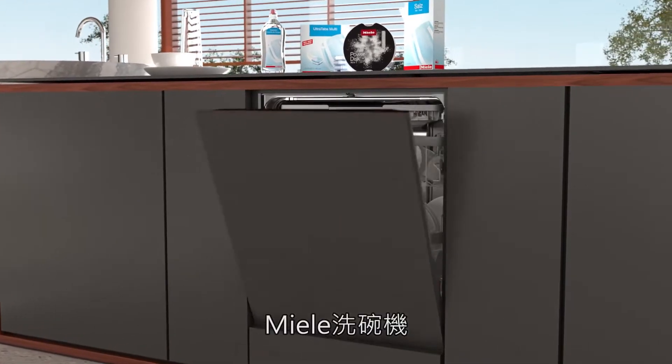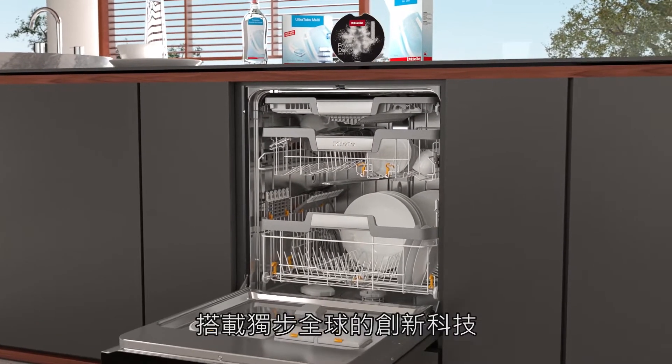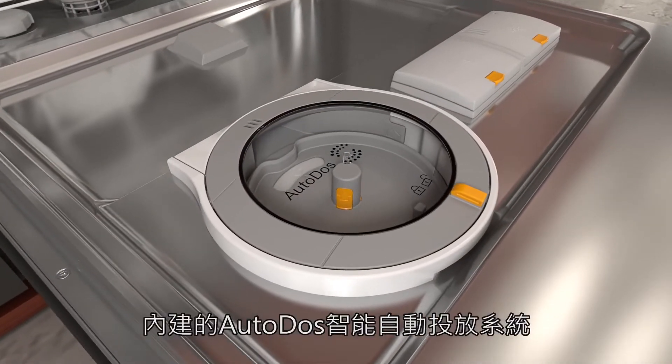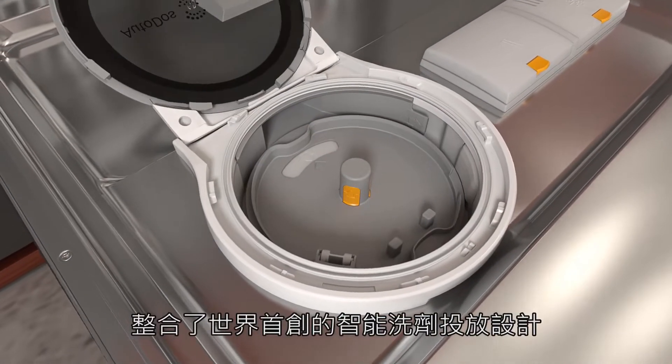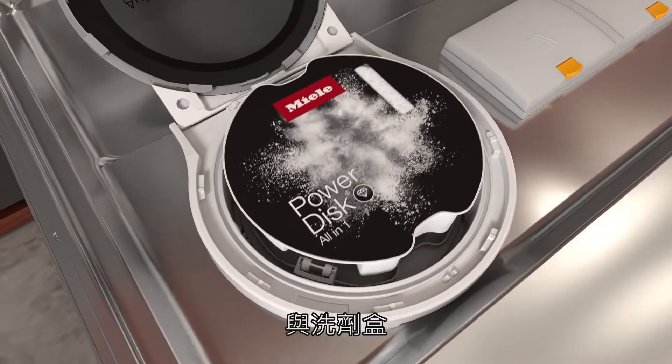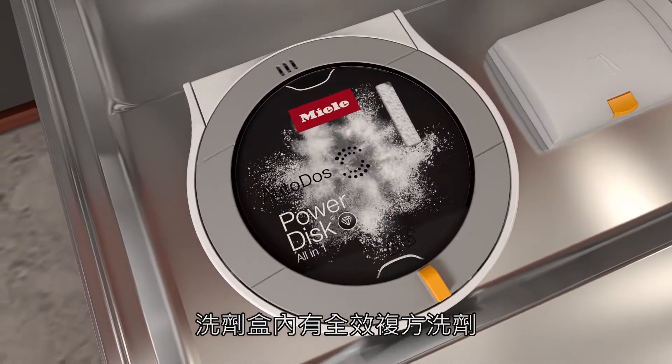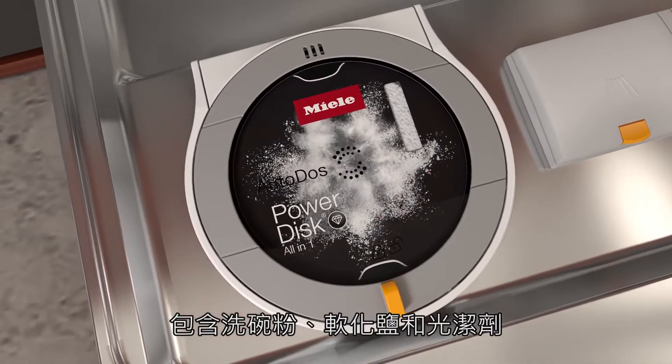Miele dishwashers boast innovative technology and exceptional convenience. Appliances with AutoDOS feature the first automatic dispensing system with the integrated power disc. The power disc contains a special powder granulate which also contains salt and rinse aid.